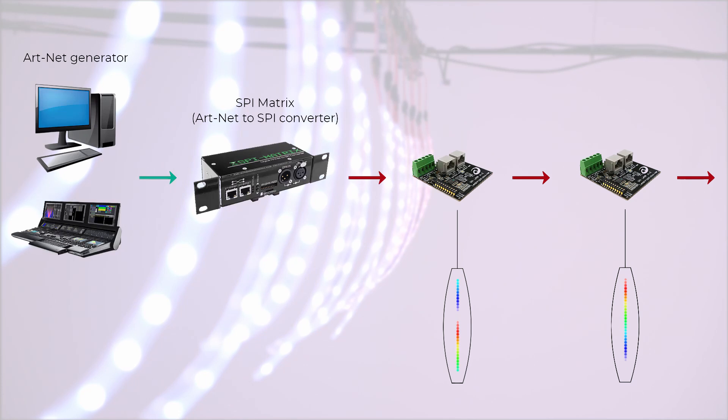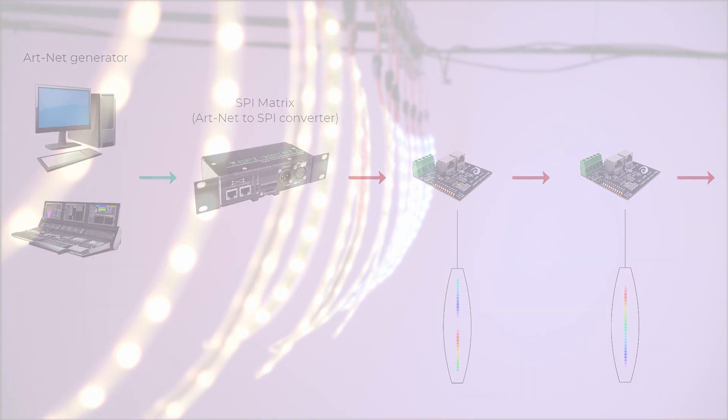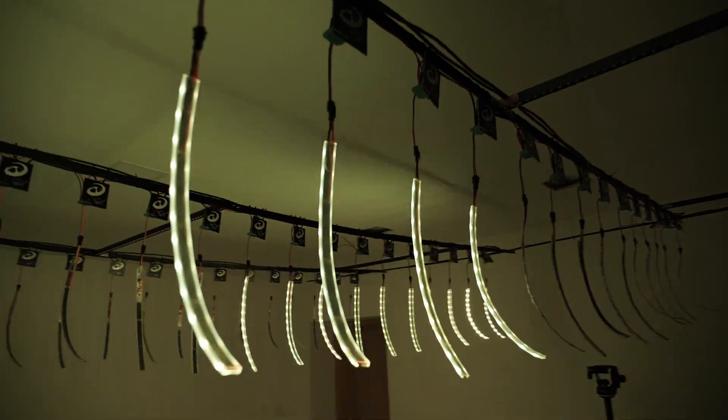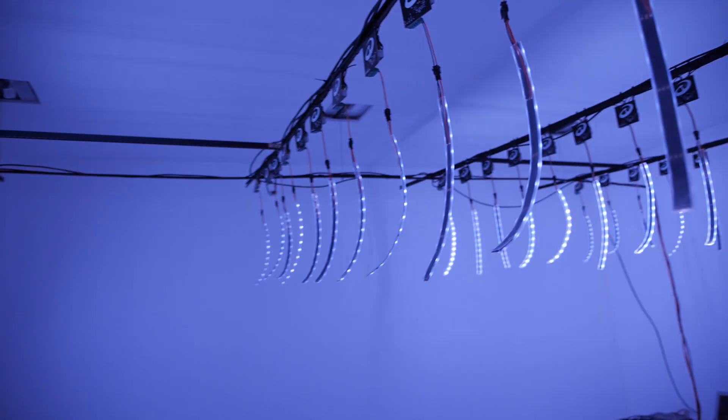In a single line you can connect 85 SPI lamp devices. The minimum number of diodes on a single device is 9 and the maximum is 1024 RGB pixels.